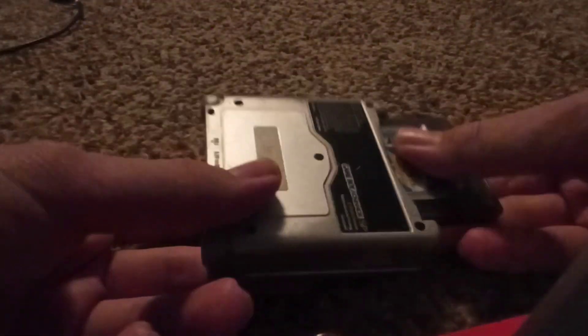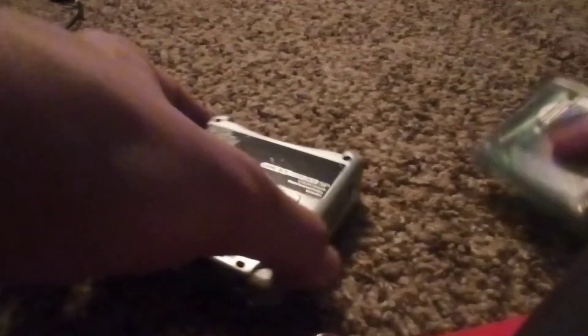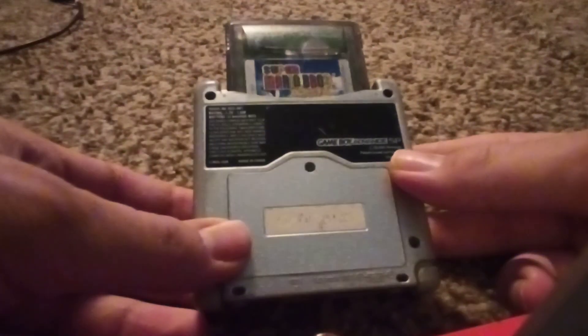I do like this system. The main flaw is no headphone jack, which would have been really helpful because I used to play Mario Advance and listen to the Mario Brothers music — I really like that music for some reason. Of course it's just a Game Boy Advance so it can play Game Boy games, Game Boy Color, and GBA. I was going to get a flash card for this at one point, but I don't know.